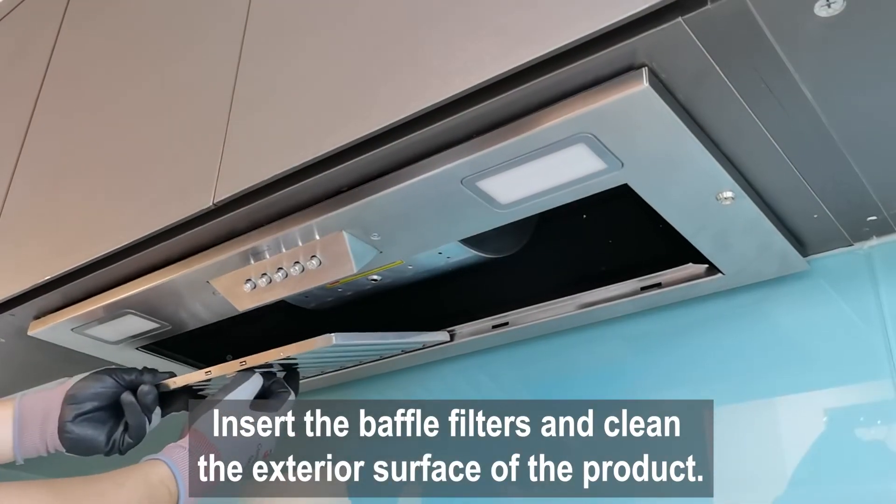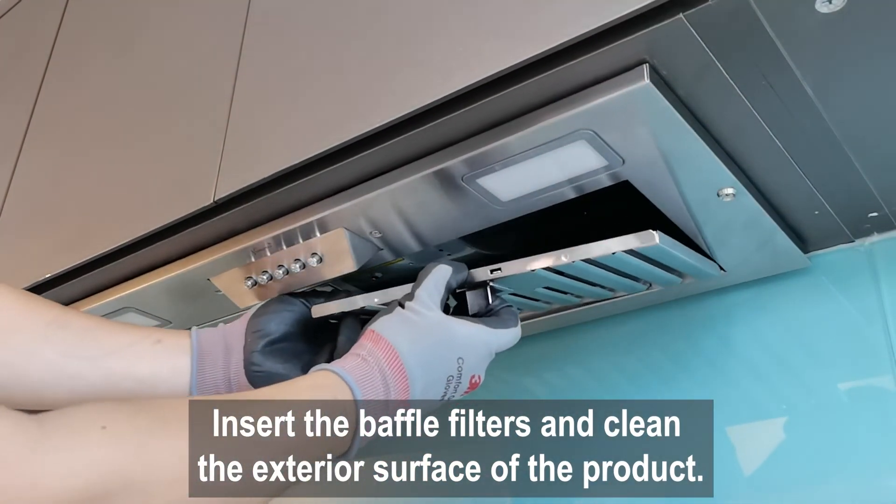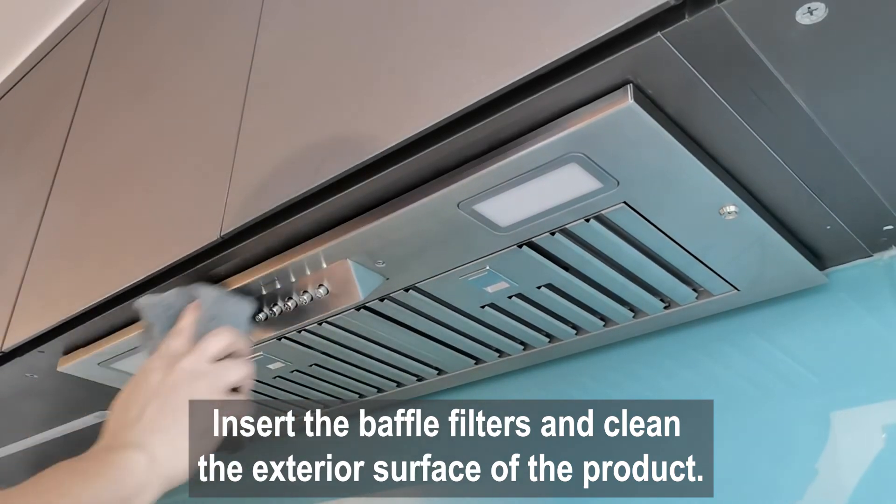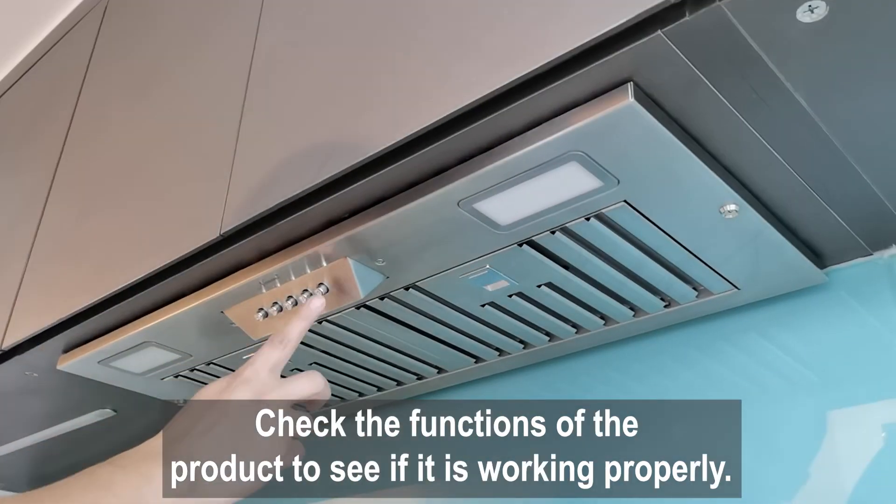Insert the baffle filters and clean the exterior surface of the product. Check the functions of the product to see if it is working properly.